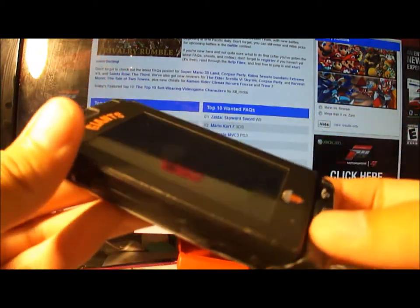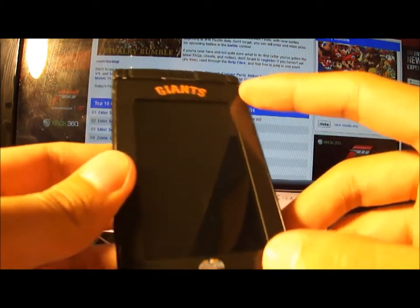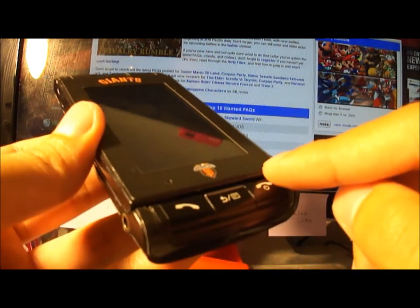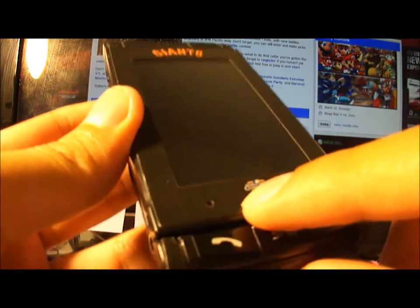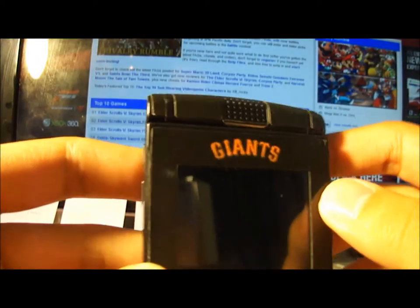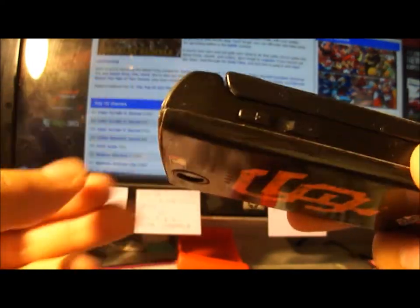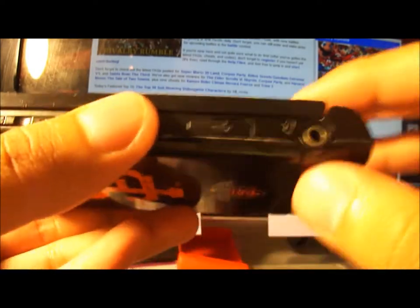Here's the phone right here. It has a three-inch display and three physical keys down here: a send key, a back key, and a multitasking key. There's also a light sensor and a microphone. On the top you've got an earpiece.